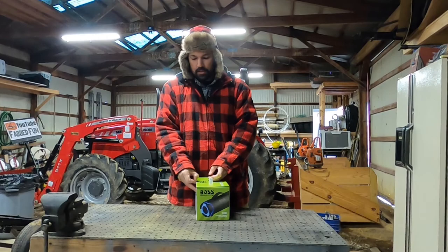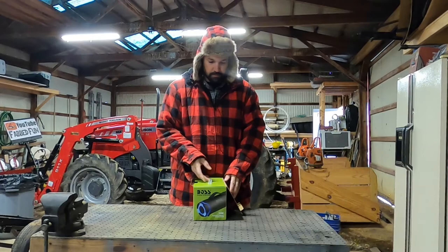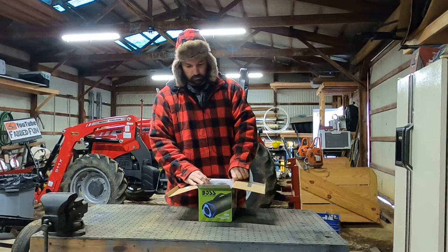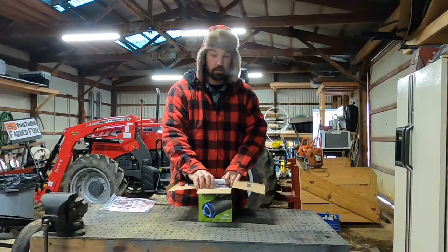These cost about $41 US at Walmart, at least today. We have instructions, cords, and a 12-volt charging plug. Looks like it charges USB, so it should be pretty handy to be able to plug that in a lot of places.